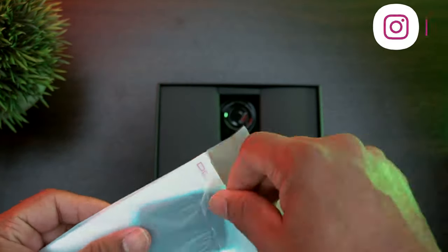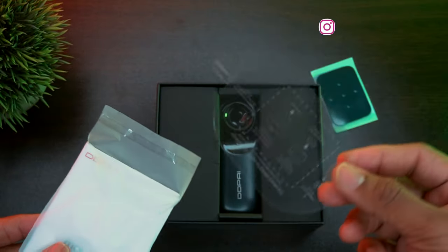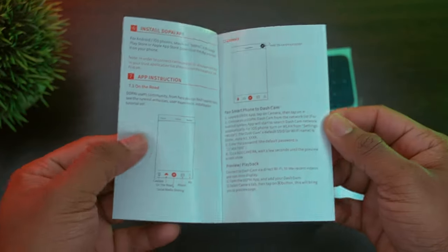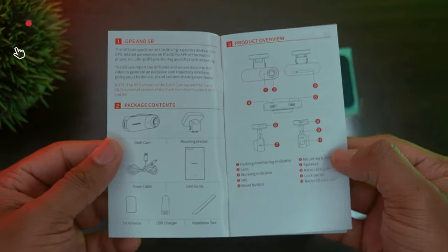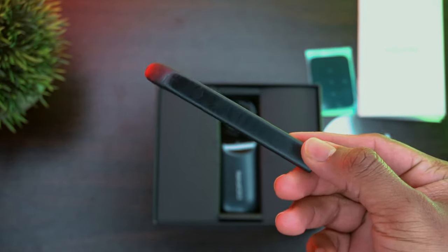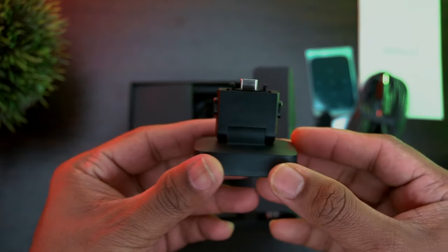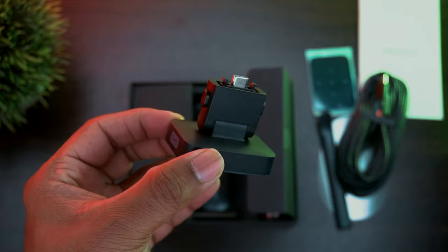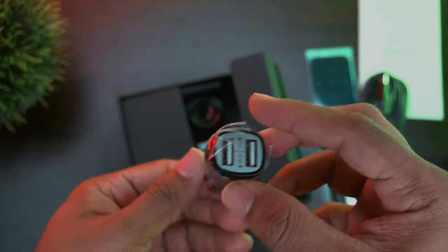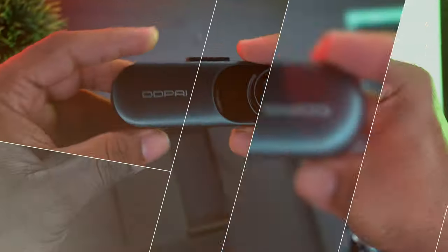Let's check what you get inside the box. You will get some adhesive pad that helps to mount the camera, a printed user guide that shows you step-by-step instructions regarding the setup and some useful instructions on how to use the smart app, an installation tool for internal wiring, a micro USB charging cable, and a camera holder with a GPS module with an inbuilt Type-C connector.